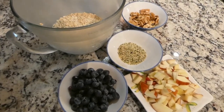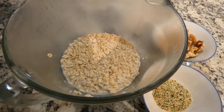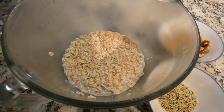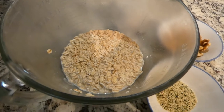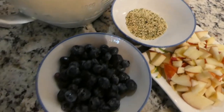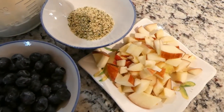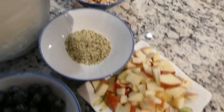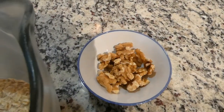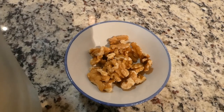So I have all of my ingredients. We have pre-soaked oats — it's one cup of oats with one cup of fresh almond milk. We have two tablespoons of hemp seeds, one cup of fresh blueberries, one little apple cut into small pieces, and walnuts — about a handful. You can also add a drizzle of honey if you wish.